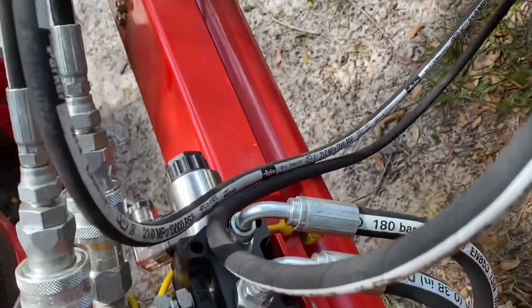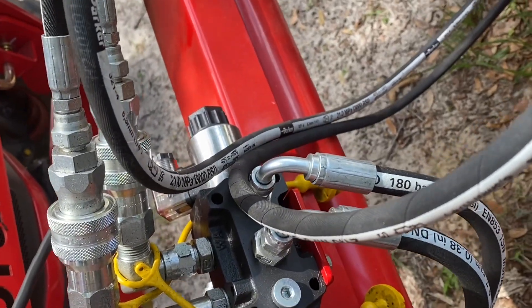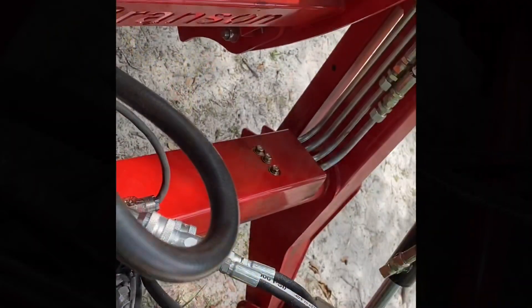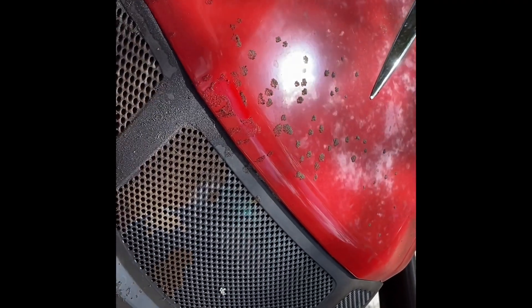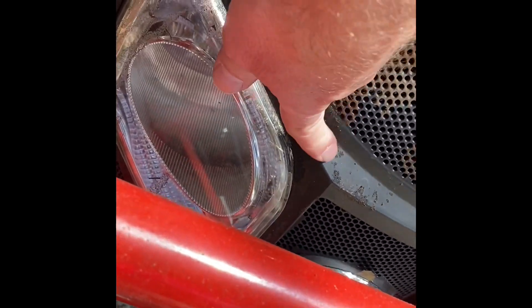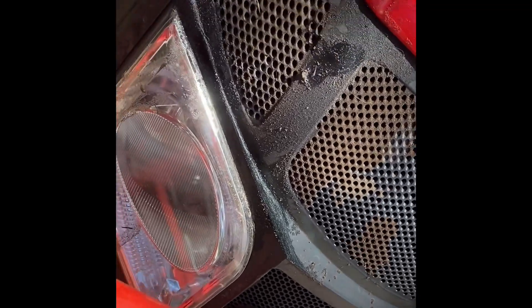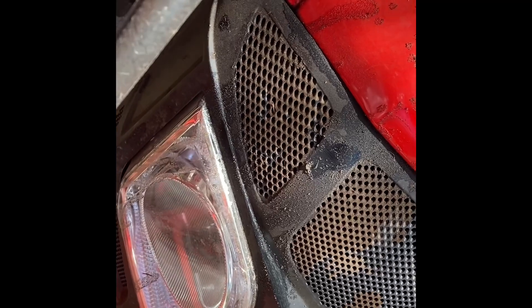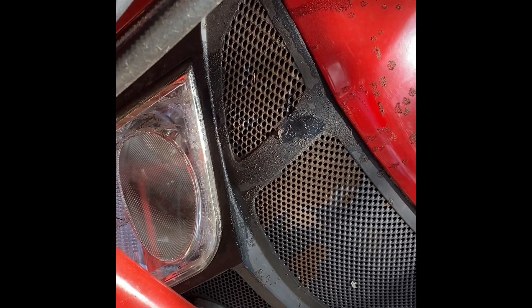So let me know if you guys have run into this with any other tractor or the Branson tractor — I appreciate it. One more thing: this is that little spray I told you I was getting on the hood. When I lift the loader up, I'm getting drops or spray from the hydraulic fluid, and all the dirt is sticking to it. That was just wiped off this morning — that was only about an hour's worth of work on the tractor.